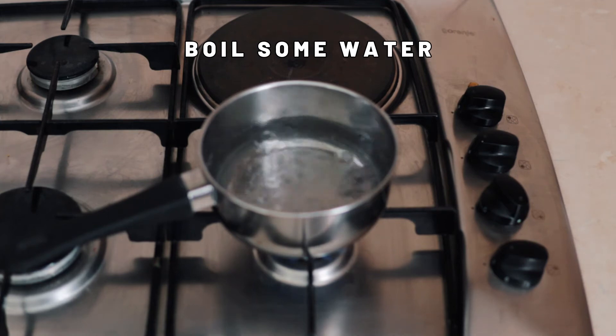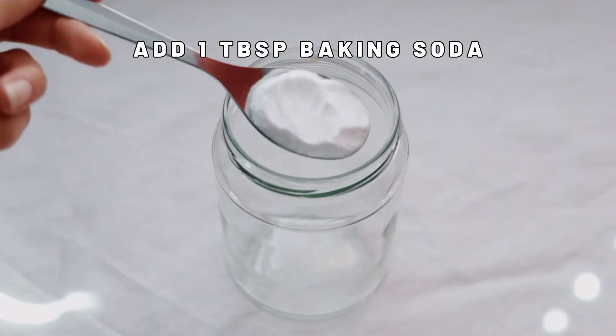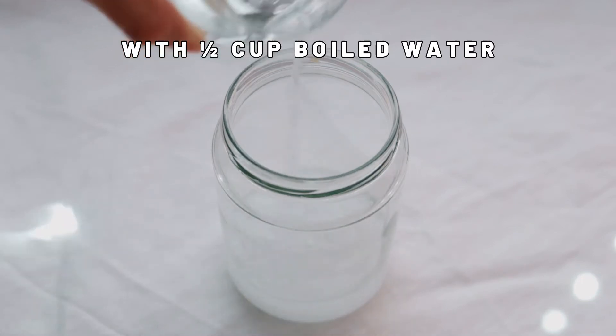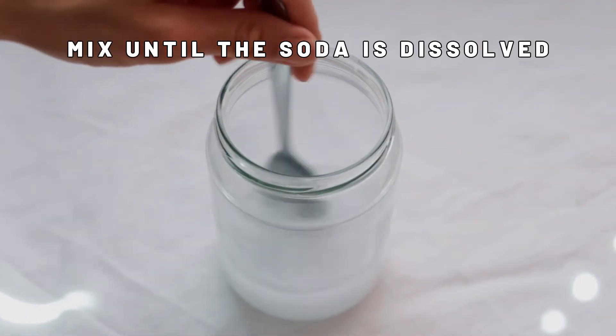First, boil a bit of water. Then add one tablespoon of baking soda to a jar. Add about half a cup of hot water so the baking soda dissolves faster. Mix well.